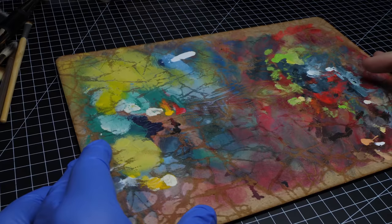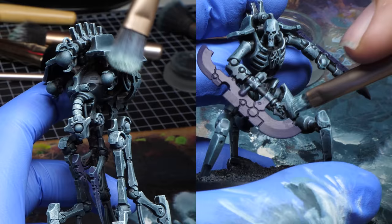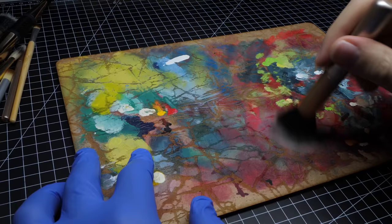I will use this textured palette. It's useful because you can easily get rid of excess paint and water in your brush using a circular motion. For the entire army, I'm gonna use pretty much only dry brushing and a bit of stippling. You don't need too much water for these techniques, so this palette is ideal — although you will waste some paint.